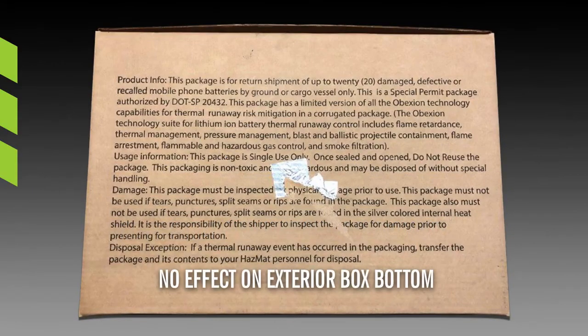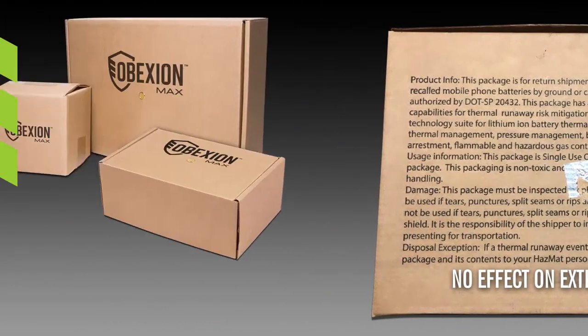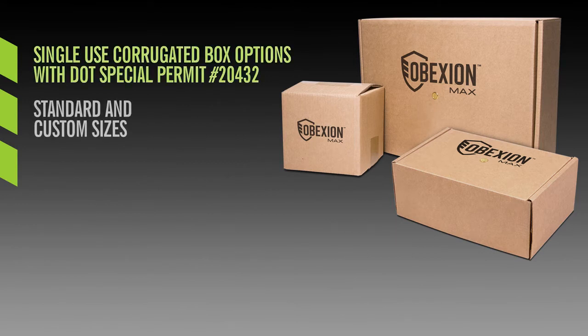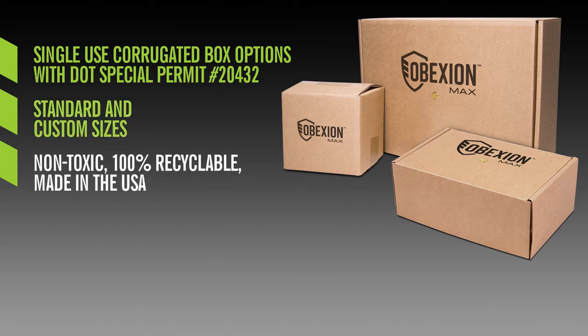You can see that there was no effect on the exterior bottom of the box. All Obexion Max single-use corrugated boxes feature a DOT special permit 20432 for damaged or defective lithium batteries and devices with batteries included. They are available in standard and customizable sizes, and are also non-toxic, 100% recyclable, and made in the USA.